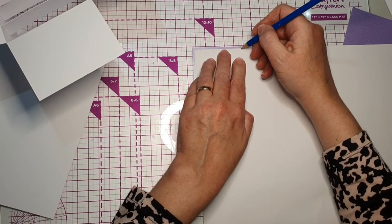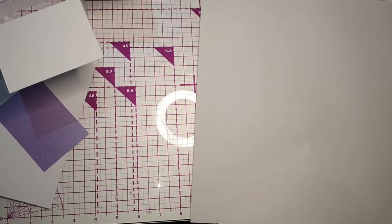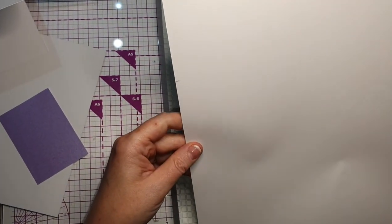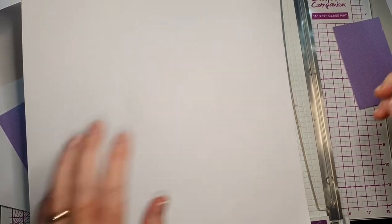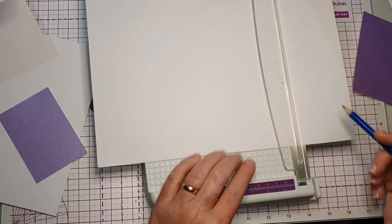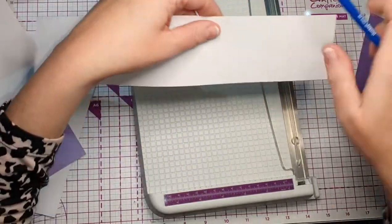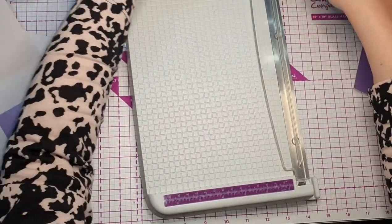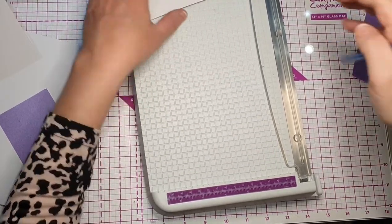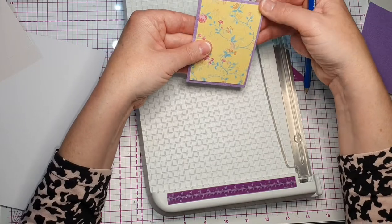I will need my larger guillotine for this because it's a 12-by-12 piece of paper. There are my markings — I prefer to have the marking on the blade side so I know it's exactly how it should be. Bring that down. That's a really quick way of working out what sizes you need rather than measuring, but if you prefer to measure you can — it would just take longer.